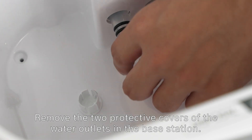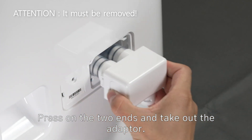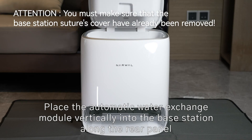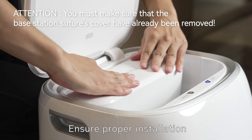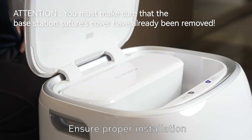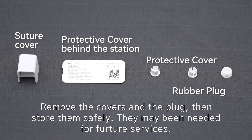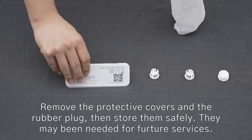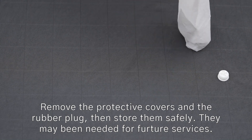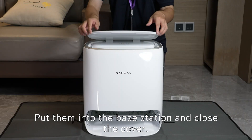Remove the two protective covers of the water outlet. Press on the two ends and take out the adapter. Place the automatic water exchange module vertically into the base station along the rear panel. Remove the covers and the plug, then store them safely.